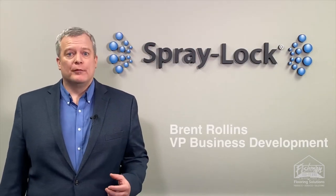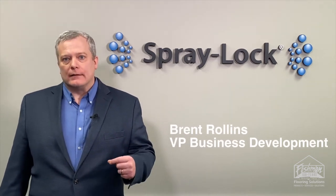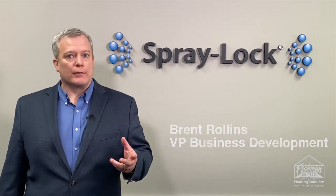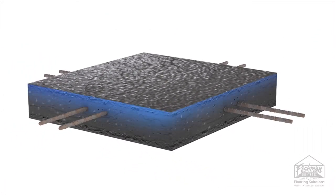SprayLot Concrete Protections products can help waterproof concrete by entering the concrete, reacting, and closing capillary void structures with essentially more concrete CSH. The matrix of the concrete can be made impenetrable to liquid water.